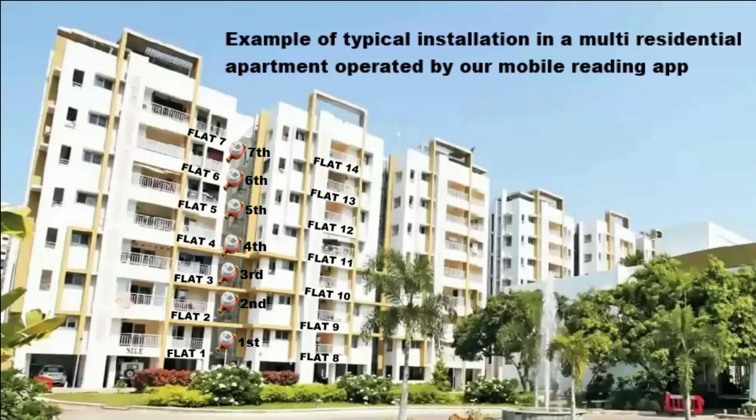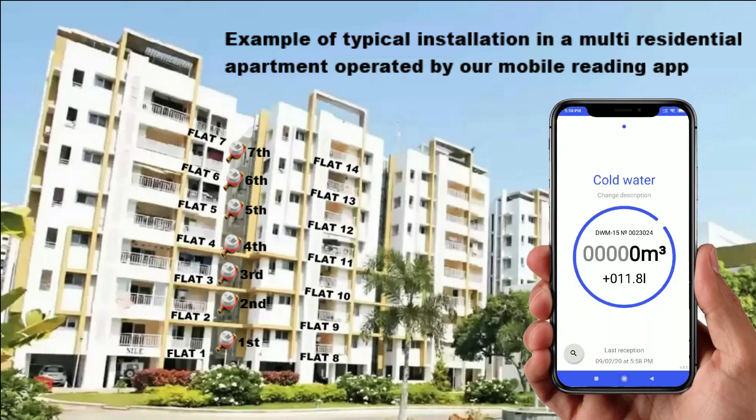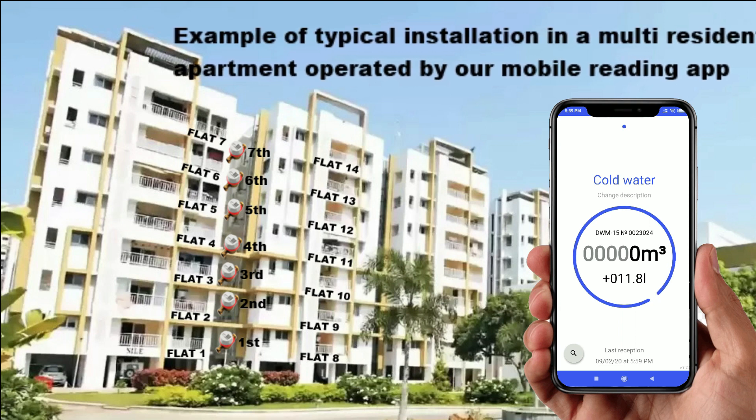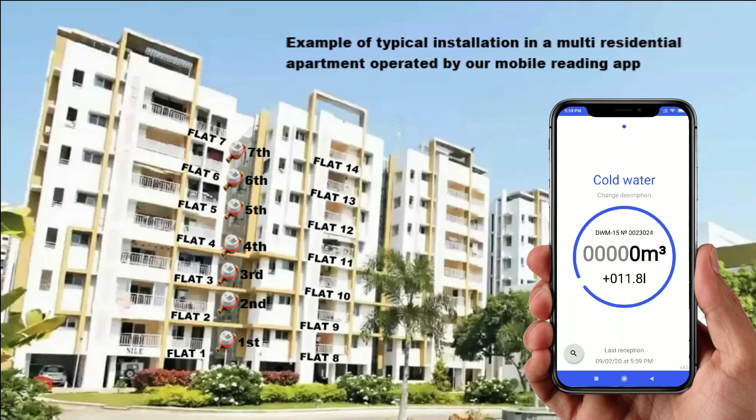If all family members of this residential apartment, from flat number 1 to flat number 14, install and use our mobile reading app, then the phones of members in flats 1, 2, 3, 8, 9, and 10 can receive data from meters on the first, second, and third level. Similarly, phones in flats 2, 3, 4, 9, 10, and 11 can receive data from meters on the first, second, and third level. Likewise, phones in flats 3, 4, 5, 10, 11, and 12 can catch data from meters on the second, third, and fourth level, and so on up to the seventh level. Our reading app captures data on anyone's phone sitting idle or in sleep mode inside any residential flat, so the probability of getting data to our cloud server in real time is very high.